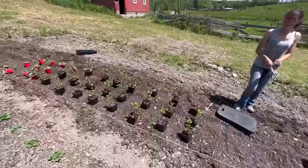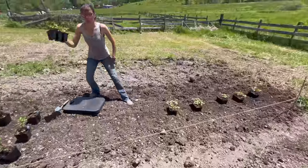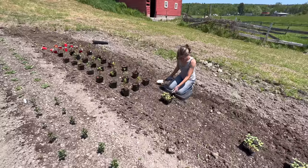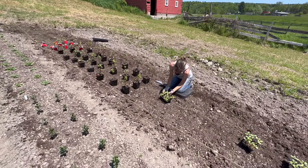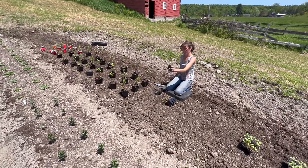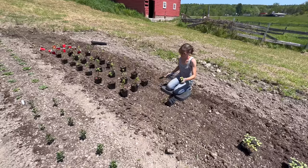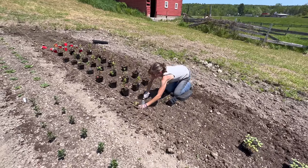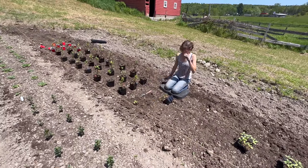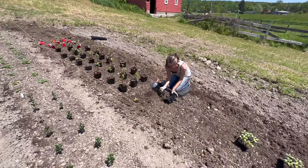The last row - heirloom chrysanthemums going in and Sunflower Steve sunflowers. We actually have a bunch of sunflowers growing where the bird feeder was - we could probably bring some of those down here and plant them.